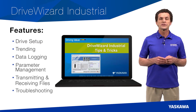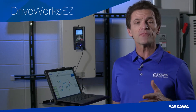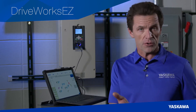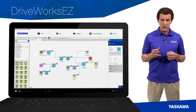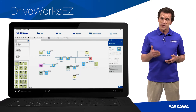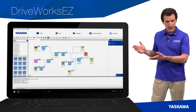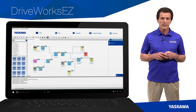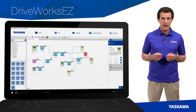For more information about the DriveWizard Industrial Software, how to best utilize it for setup, analysis, and troubleshooting, please watch the DriveWizard Tips and Tricks videos. Yet another software tool we offer, free to our customers, is our DriveWorks Easy — a programming application that enables you to create customized functionality for your GA800. Use the logic and mathematics functions inside the drive to create simple programs that instruct your GA800 to behave in a certain way, based on specific combinations of inputs occurring during a predetermined time frame. With this customization, you can avoid the need for a simple PLC to achieve the necessary logic.